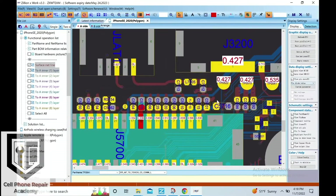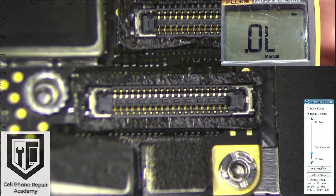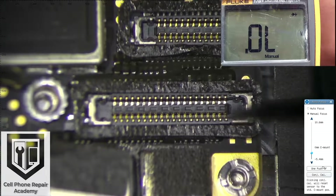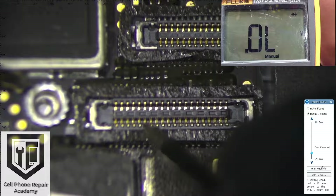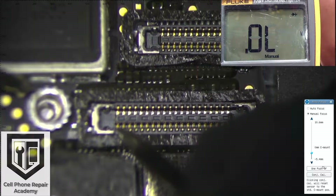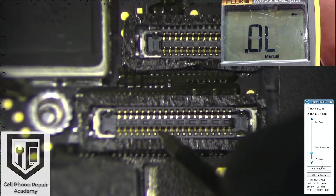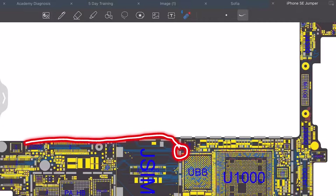Now we are going to check with the multimeter to see if this is in fact the issue. I set my multimeter on diode mode and go to pin number 15 to check for open lines. Here I press on pin 15 and the multimeter is showing OL, which is in fact an open line. So I will run a jumper from this area to the connector.